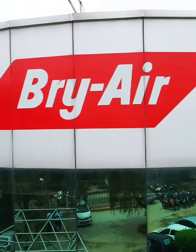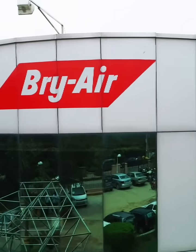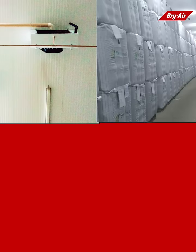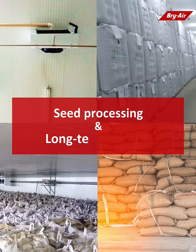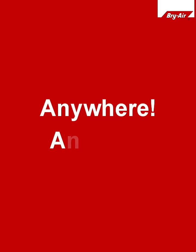With five decades of experience and expertise in desiccant drying, Bry-Air is uniquely equipped to take on the challenge of seed processing, long-term storage, and preservation of seed stocks — anywhere, anytime.